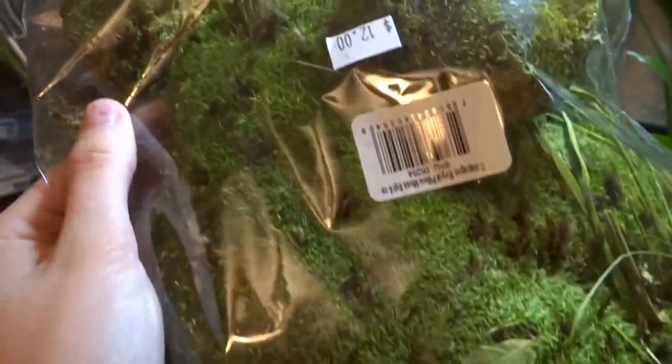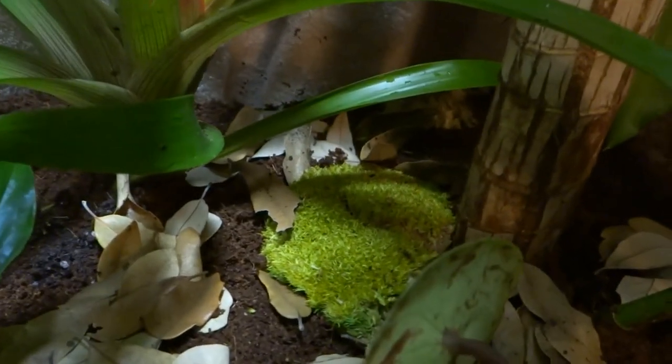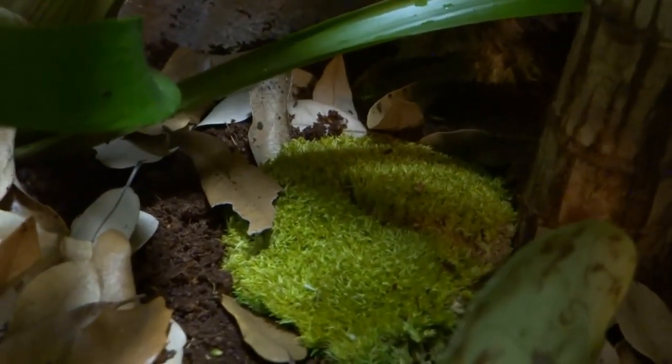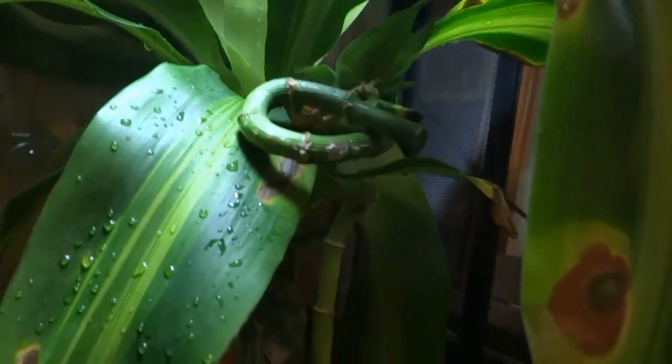And now I'm adding some pillow moss, which just helps to keep the humidity up and adds a nice touch. Here's just a basic overview of what we have so far. I will be adding some more things later for them to hide in, but I'd say it looks pretty good so far.